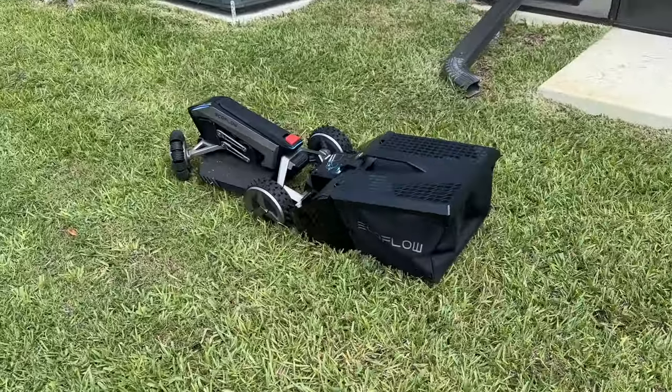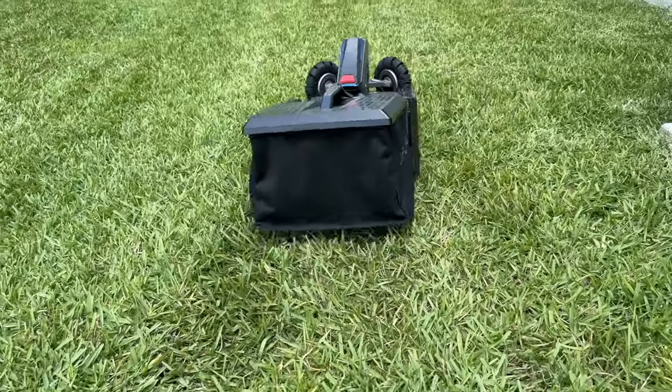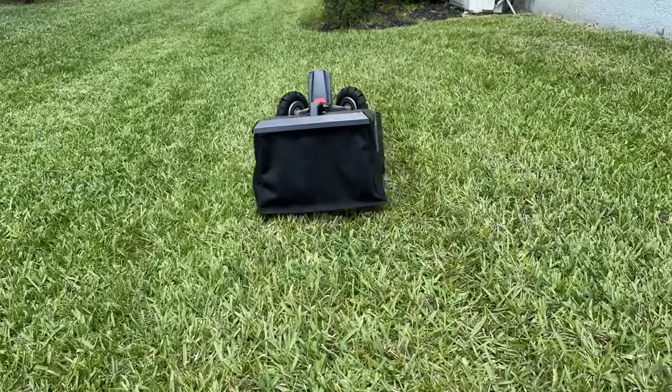EcoFlow says this is the industry's first automatic lawn sweeping solution because it does have an optional lawn sweeping attachment that hangs off the rear of the machine, and this will collect leaves and small sticks and debris such as that.